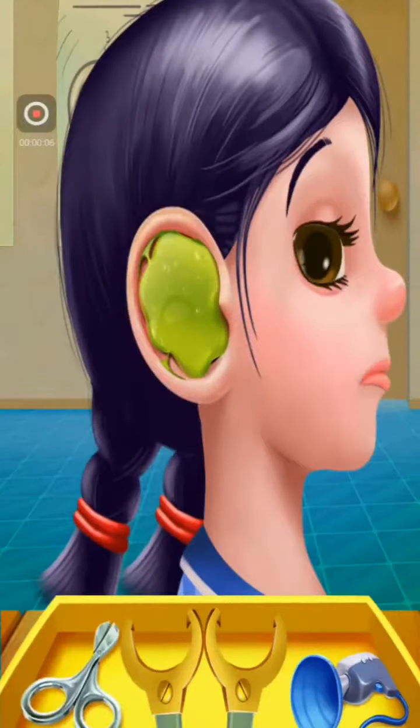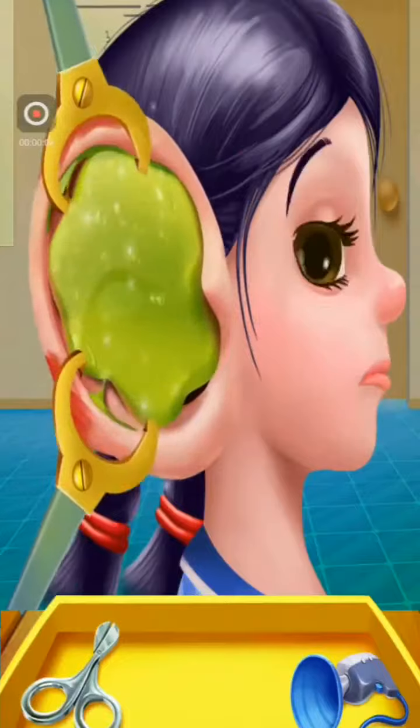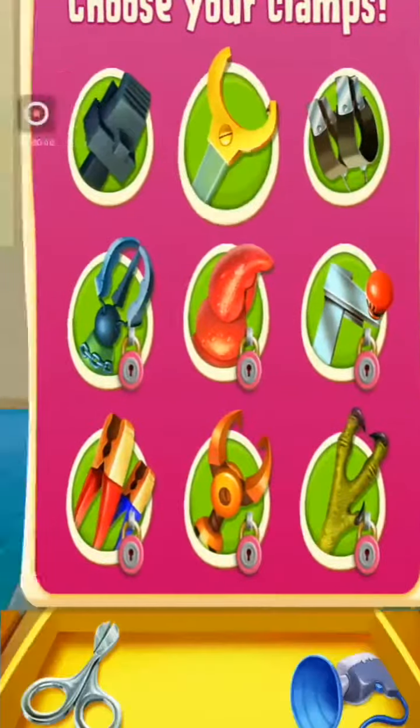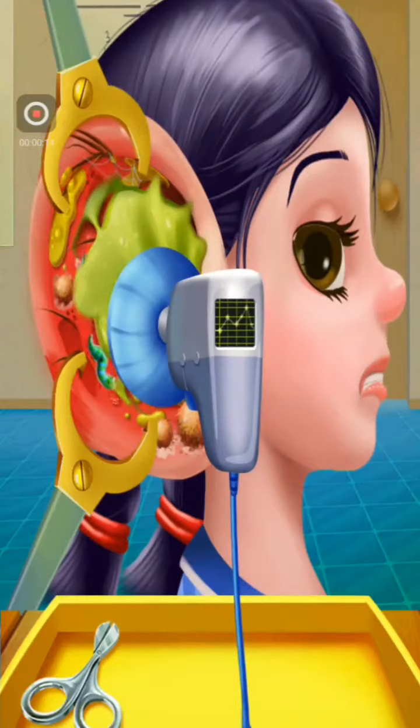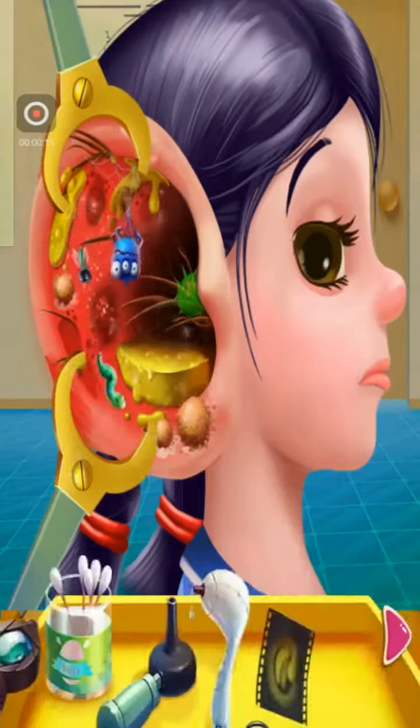Open sesame. Ouch! Choose your clamps. Is it going to hurt? Disgusting.